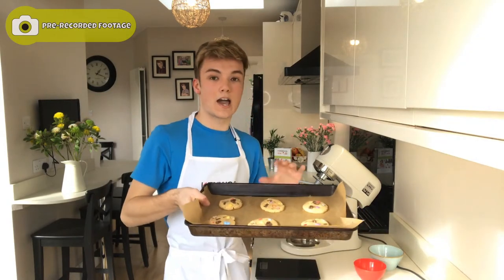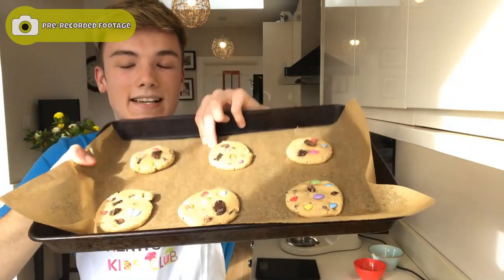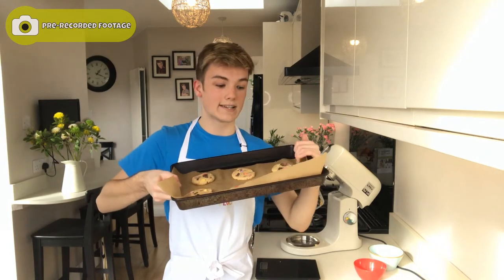I've added on some extra chocolate on the top of my cookies and it just makes them look a lot more appealing to the eye. You guys can use whatever you would like — dried fruit if you wanted to make them a little bit healthier, or nuts. Just get creative because that is what baking is all about. These are now ready to go in the oven, but make sure an adult is there to help you when putting them in the oven because ovens are really hot and you do not want to burn yourself.